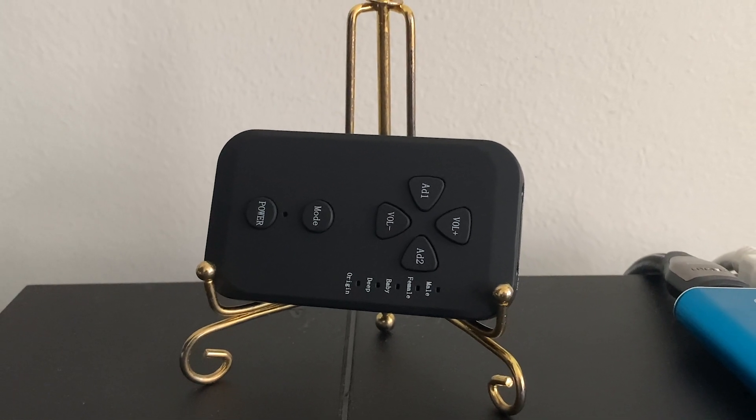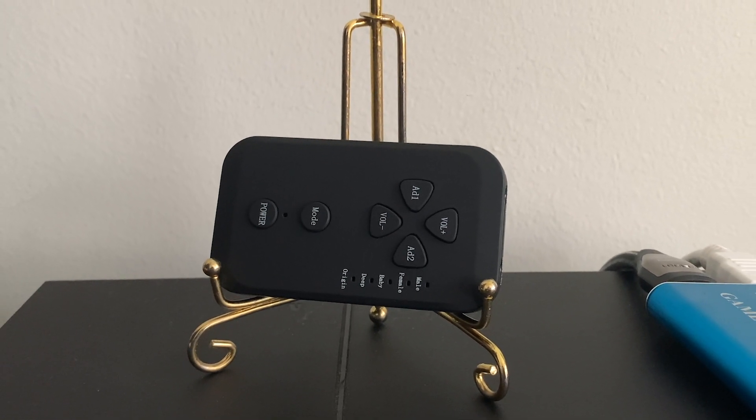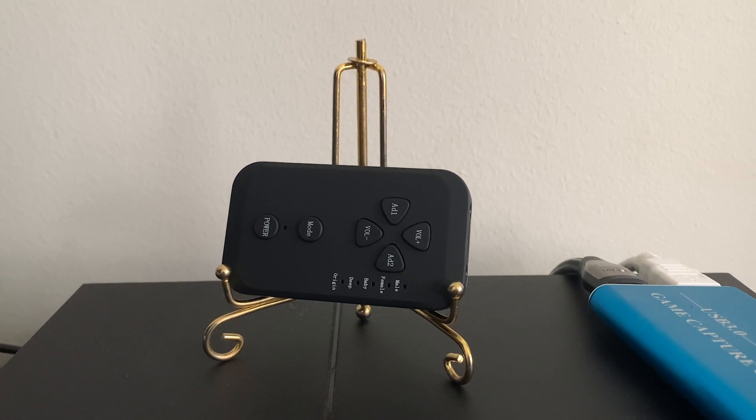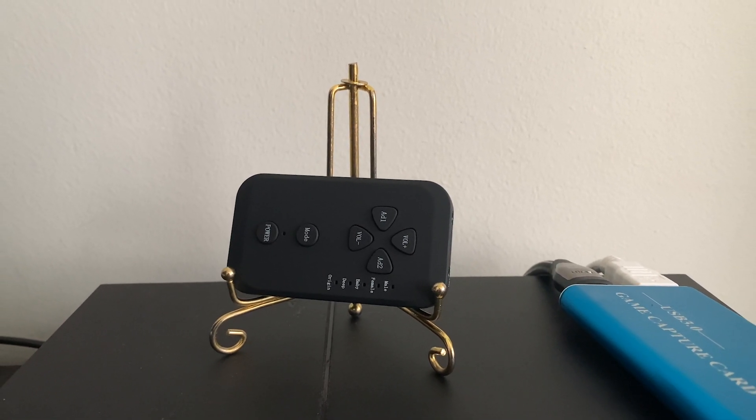How's it going guys? Today I'll be showing you how you can change your voice using this voice changer on any type of console, whether it is PS4 or Xbox. Without wasting any more time, let's just get right into it.